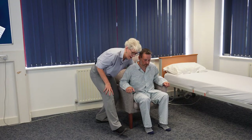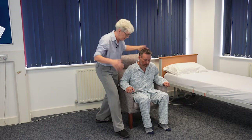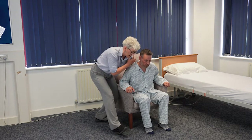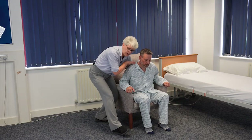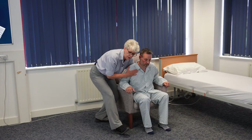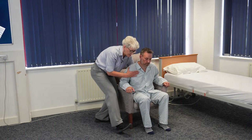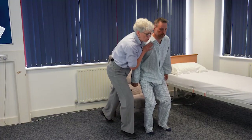My arm is diagonally behind his back, my hand is just flat — I'm not holding or gripping — and I aim for my shoulder to be more or less behind Colin's shoulders. Again I could use a hand on the front of the shoulder if you find that useful. And we're going to do a ready, steady, stand — and I come forward and up.